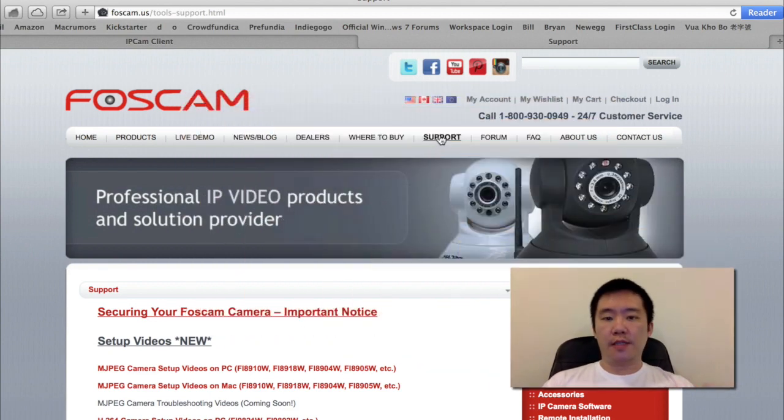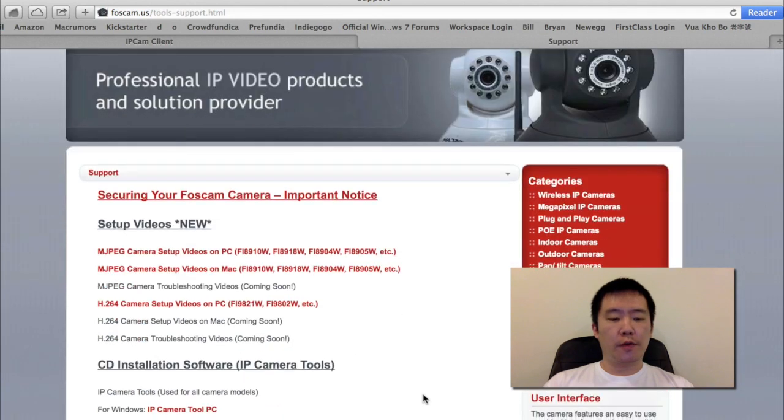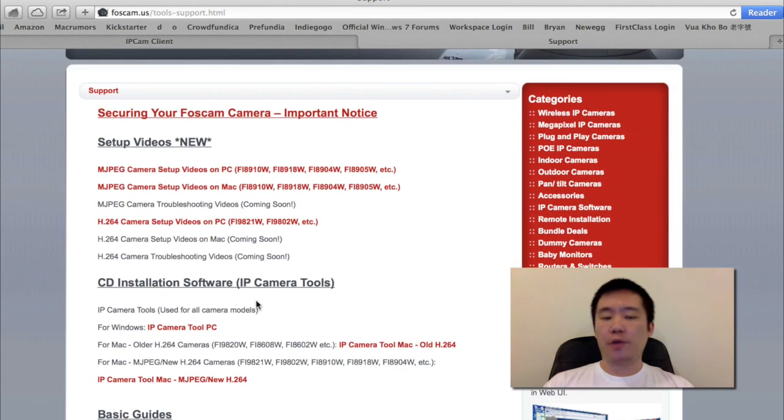Go to Foscam.us and click on support. Scroll down and you'll see the CD installation software. Since I'm on a Macintosh computer, I will download the IP Camera Tool for Mac. If you're on a Windows computer, simply use the IP Camera Tool for PC.